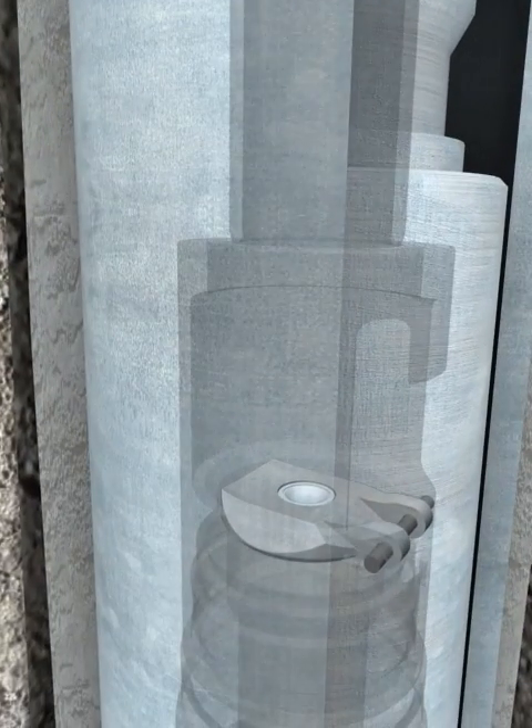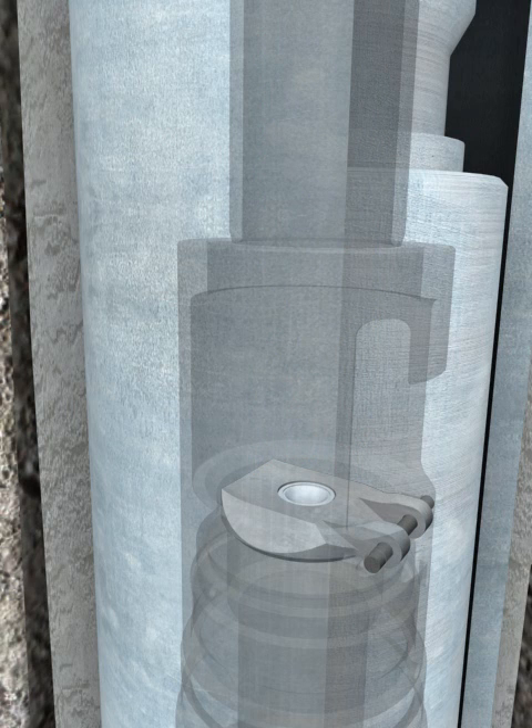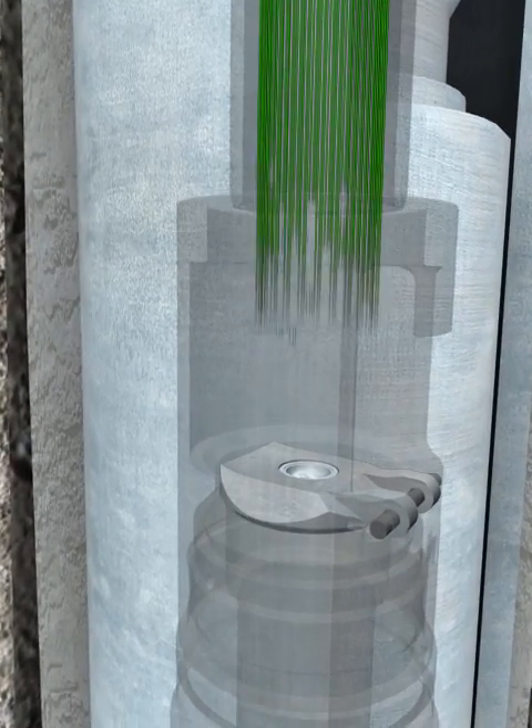After the annular packer seal is fully expanded, additional pressure ruptures the disc located in the face of the flapper, allowing pressure to bleed off, releasing the anchor and providing circulating capabilities.